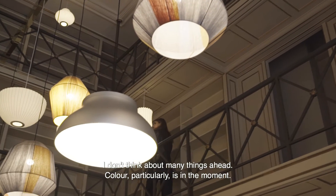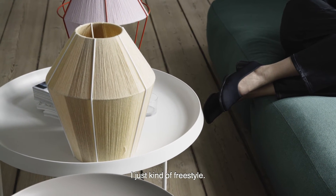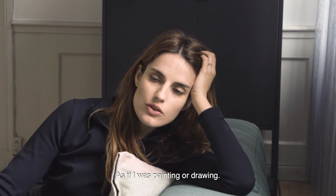I don't plan many things, but with colors particularly, it's very much in-the-moment — I just kind of freestyle, as if I was painting or drawing.